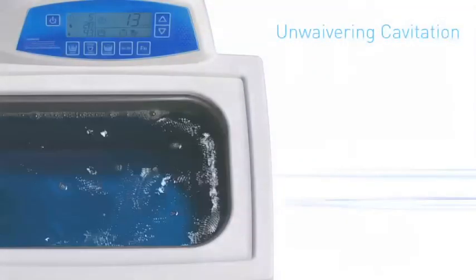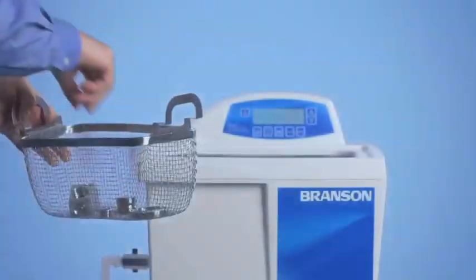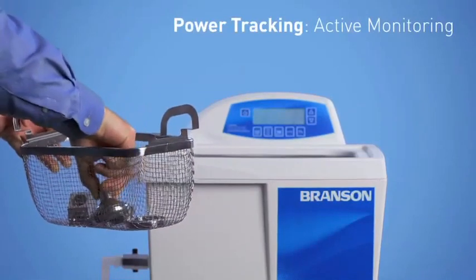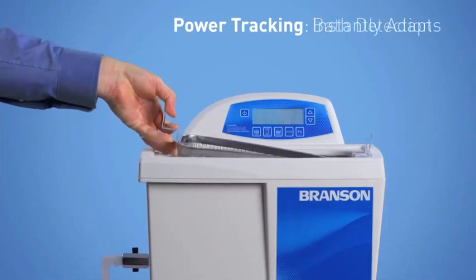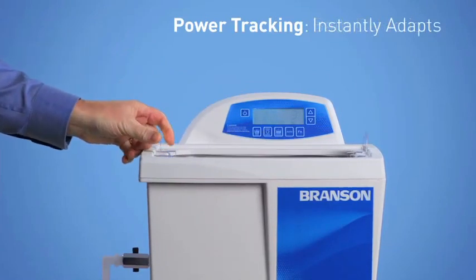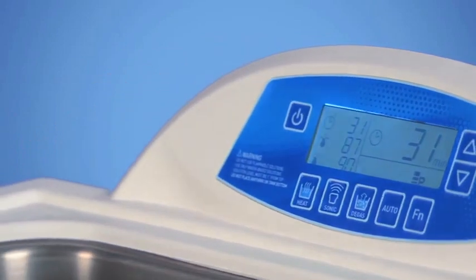With our new and innovative self-adaptive technology, you'll get unwavering cavitation and calibration when load conditions change. The self-adaptive uses ultrasonic power tracking to actively monitor the bath load and detect the adding or removal of items. Once a small change is sensed, the power tracking circuitry technology will bring the operating frequency back to its optimum levels.